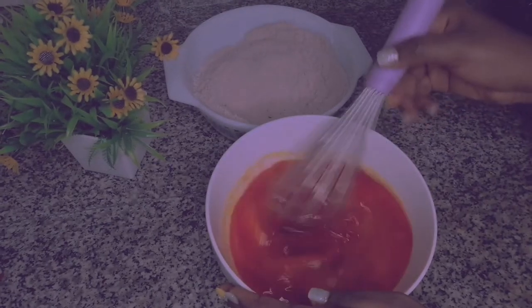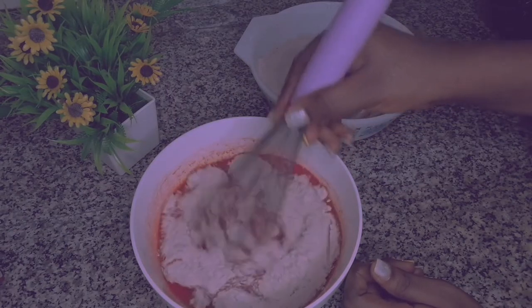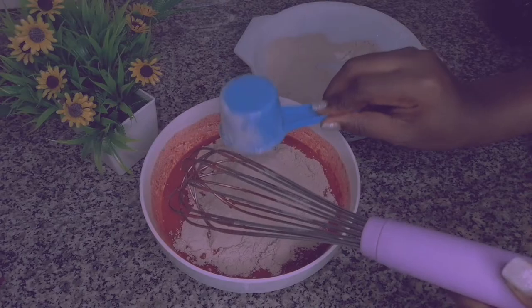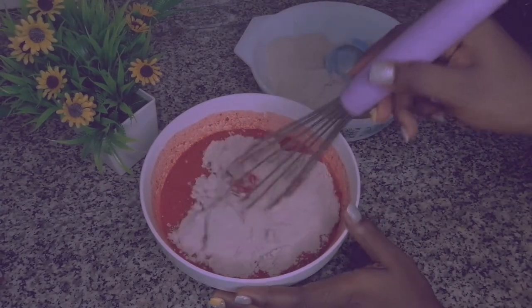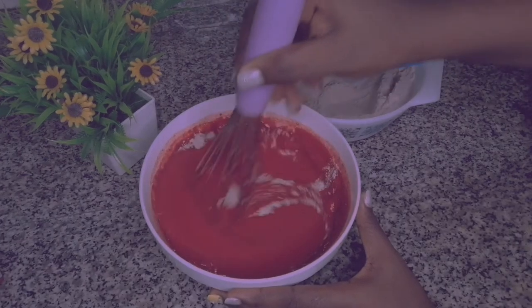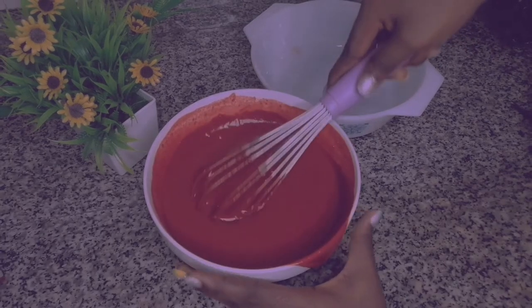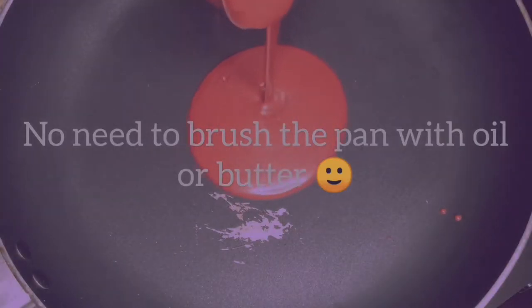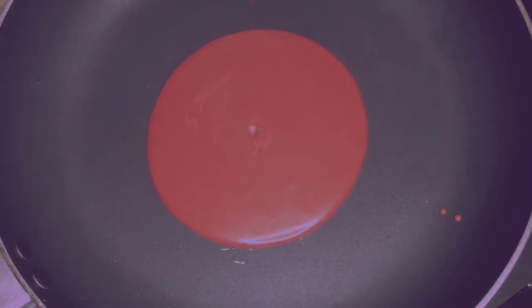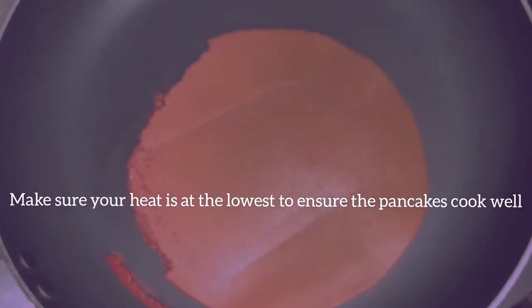I'll proceed to mix that together. The next step is to gently scoop the dry ingredients into the wet ingredients — this way you can control the texture. I'll scoop that in batches and gently mix them till there are no lumps in the batter. By the way, this recipe makes up to 12 or more pancakes. The batter consistency is perfect and it is ready. It is time to fry the pancakes. This should cook perfectly on both sides for less than 60 seconds. The pancakes are ready. Don't worry if it looks dark — it is completely normal for a red velvet pancake to look that way.